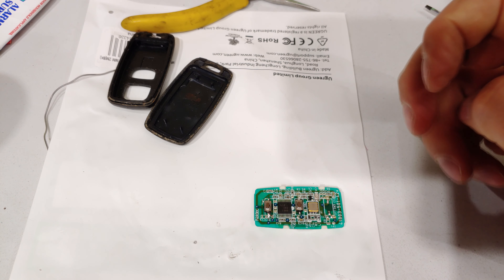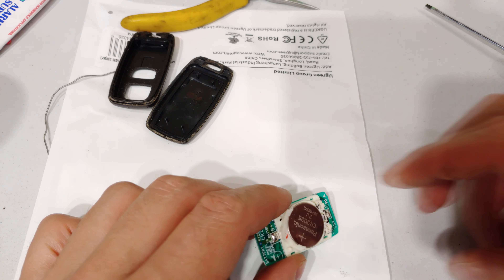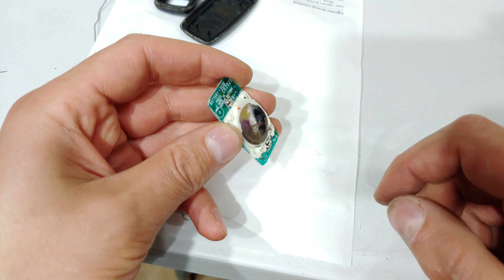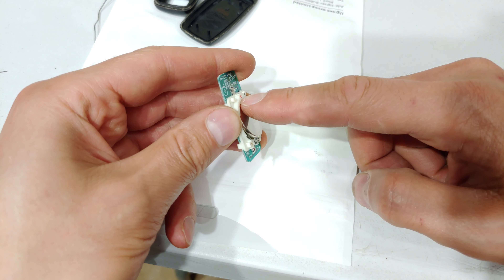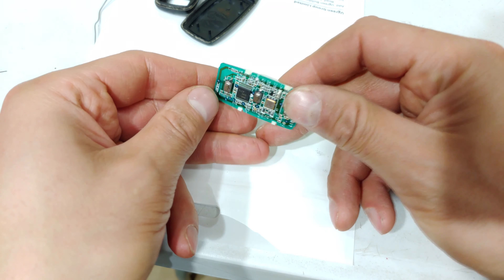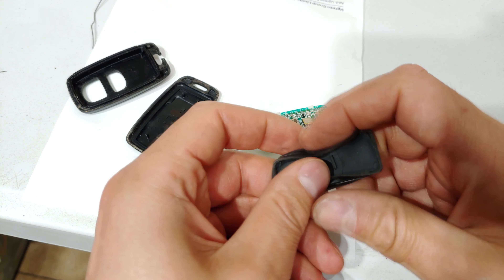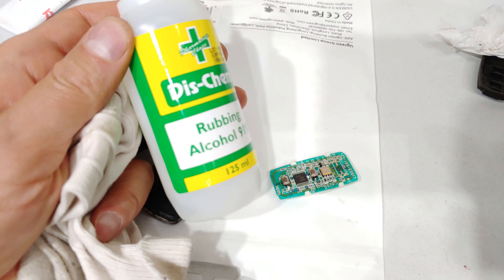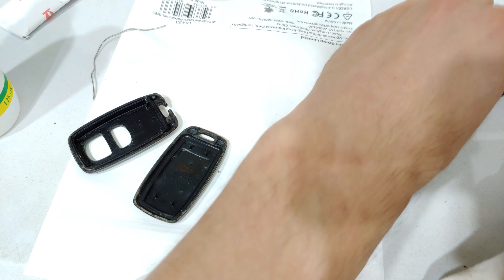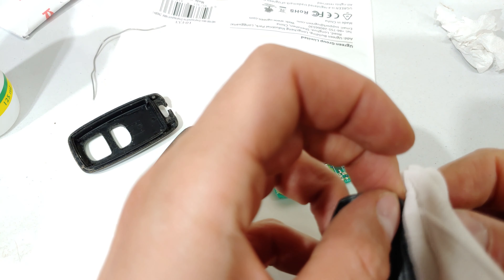This is now ready to be reassembled. I went and tested it — it does work. I'm going to take this opportunity to put a brand new battery in. Slide the battery in the opposite way you took it out. If you want to remove it, flip it and the battery comes out. Remember: don't force it, just slot it in and out. I'm going to wipe the rubber with rubbing alcohol on a cloth — the reason is it removes oil.